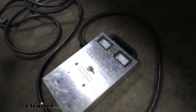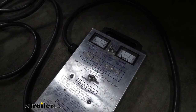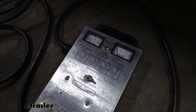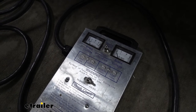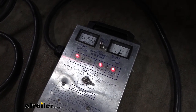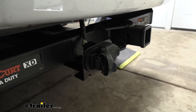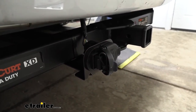I'll hop inside the vehicle and run through all of our signals: left turn, right turn, brake lights, and clearance lights. Since our vehicle is equipped with the brake controller, we can hit the manual override and get our voltage out there. Then we can put it in reverse to make sure our reverse lights are working. And since our plug is also equipped with a four-way flat connector, we'll go ahead and check that too: left turn, right turn, brakes, and clearance lights.